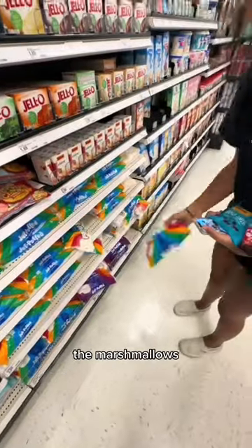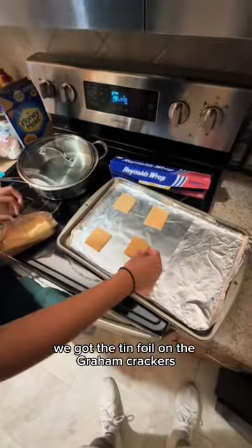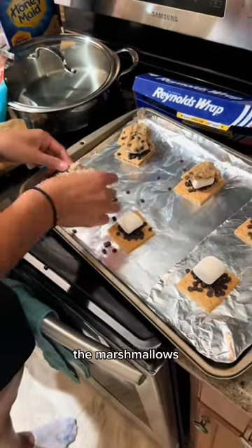Once we got to the store, we got the chocolate chips, the marshmallows, the graham crackers, and the cookie dough — but we got cookies instead of cookie dough, which was a problem later. Then we got the tinfoil, the graham crackers, the chocolate chips, and the marshmallows set up.